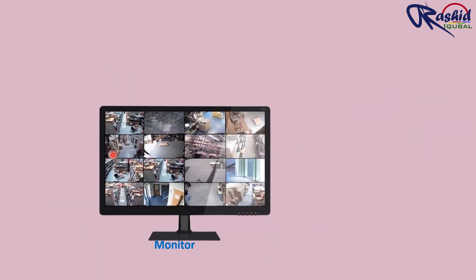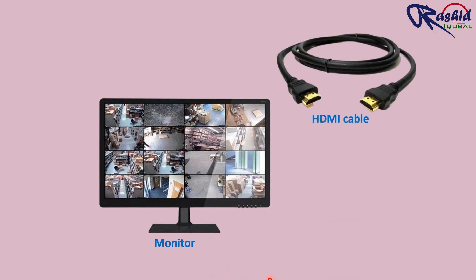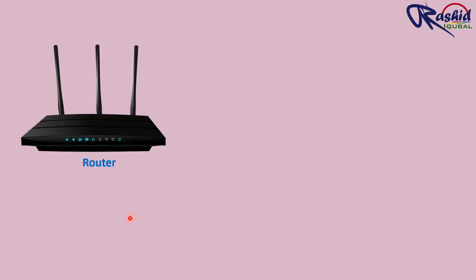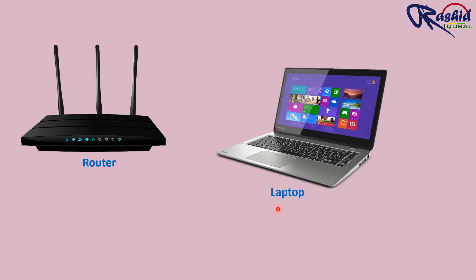To display CCTV footage, we need a monitor. This monitor connects to the wireless NVR through an HDMI cable or VGA cable. It also requires a Wi-Fi router for internet, so that you can see your footage on your mobile and laptop for IP configuration.